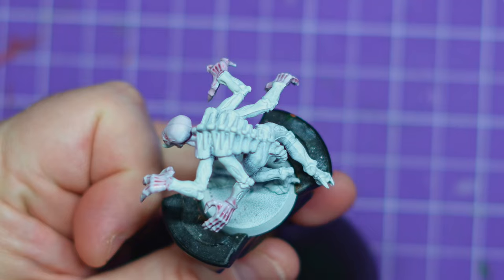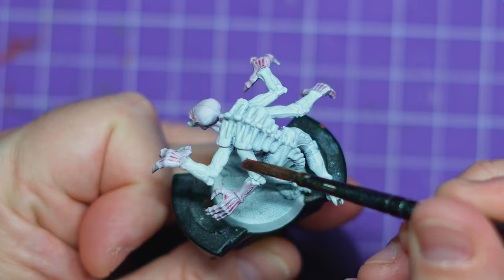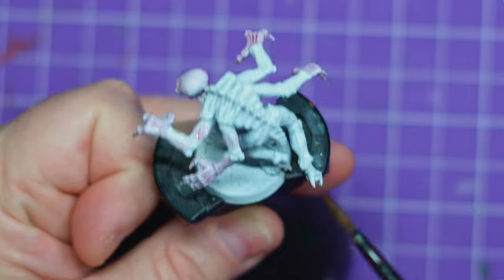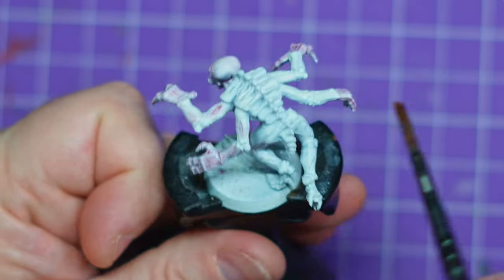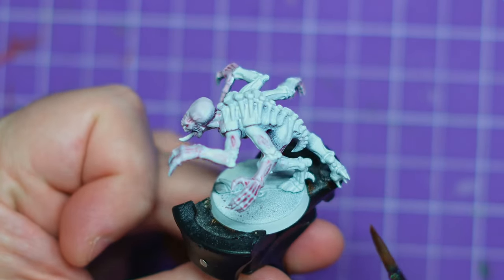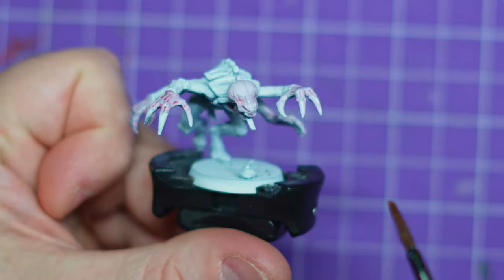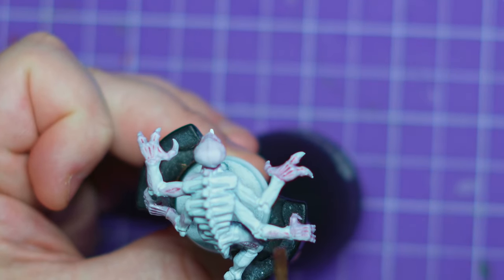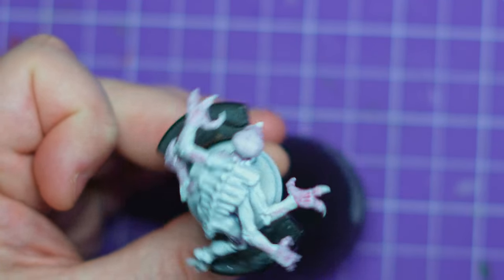So I've dug up my old Genestealer Cult models. I only had one squad, unfinished painting of course. I then have a ton of Genestealers spread across Space Hulk. I've got Lost Patrol, which is another one full of Genestealers. I've also got the Space Marine board game from Target, which is full of Termagants. So between that I have a pretty good sized force of something. I need a codex to work out if it can actually become a force.